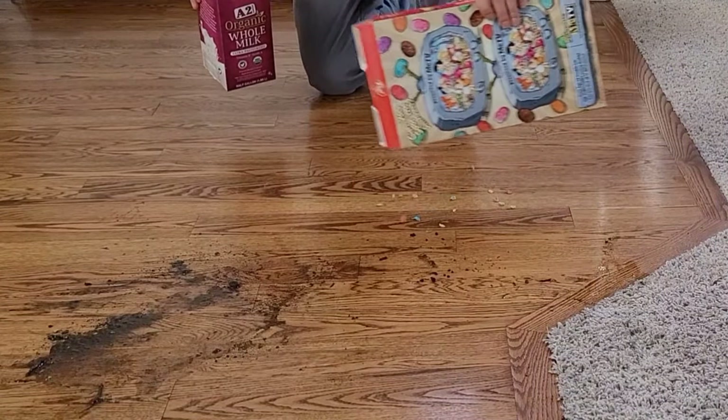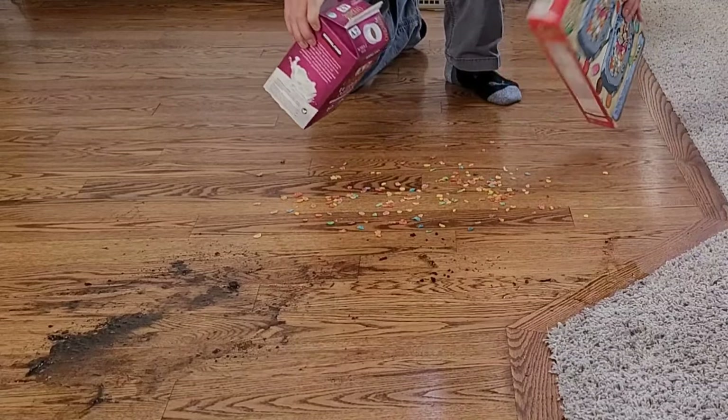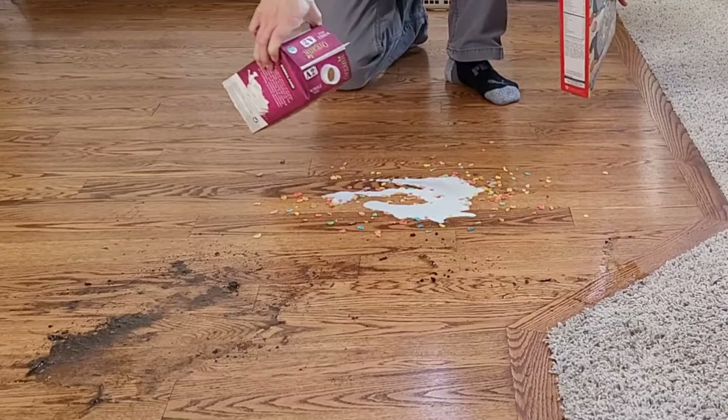Hello, how's it going my YouTube peeps? So I got this new product — they claim that I can vacuum up colorful cereal and also vacuum up whole milk. I don't believe their claim, so let's go ahead and personally try this out, see how well it does.